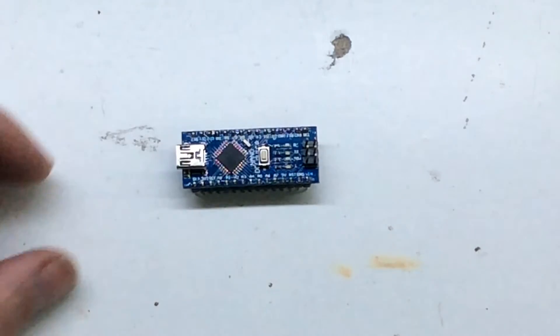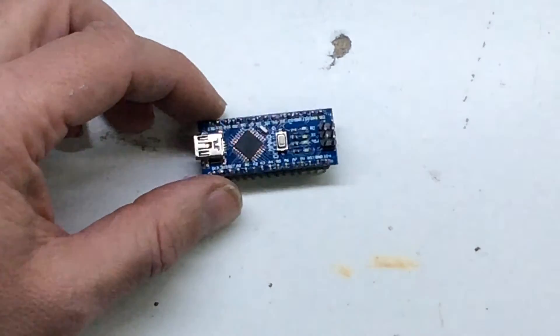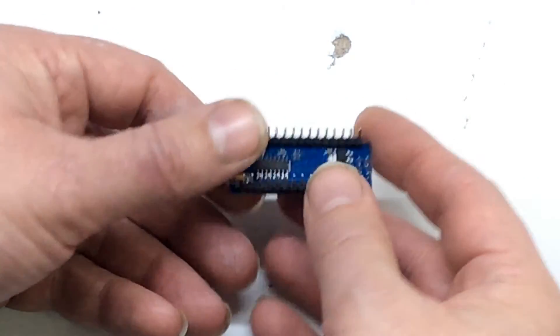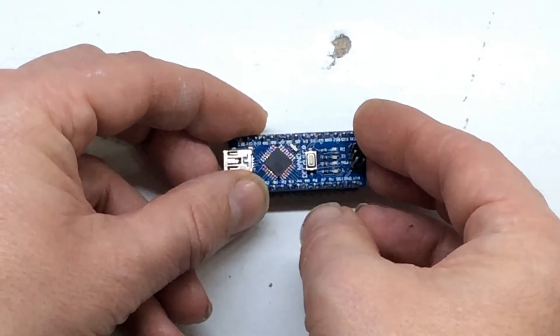Sorry if I was going off screen — I forgot I was zoomed in or zoomed out or whatever. On the bottom, I believe this is the driver just for the USB.